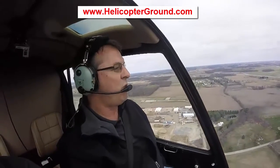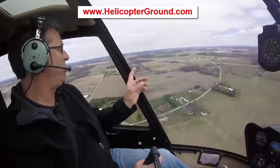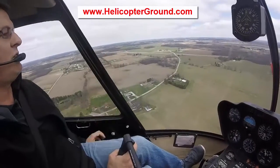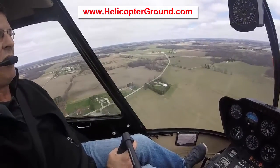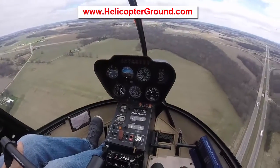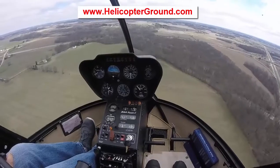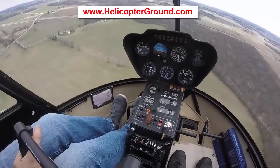Moving forward, I've got a field here that makes a nice defined base and final. And then I have a row of trees over to the left. If I come over those trees at 300 AGL, I know that I am going to be on a normal approach. It takes all the guesswork out of trying to decide — is this normal, is this shallow, is this deep?